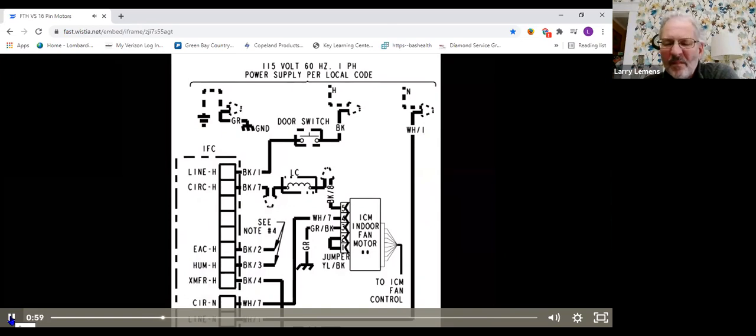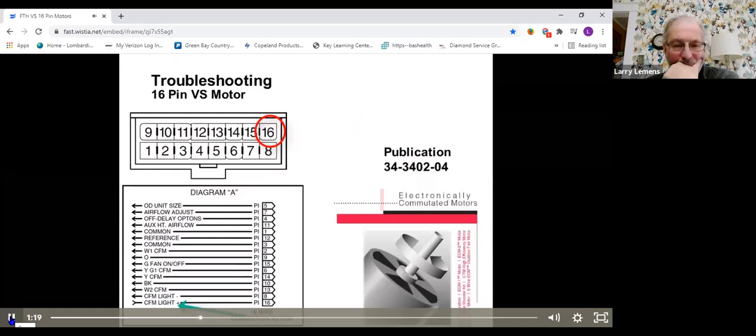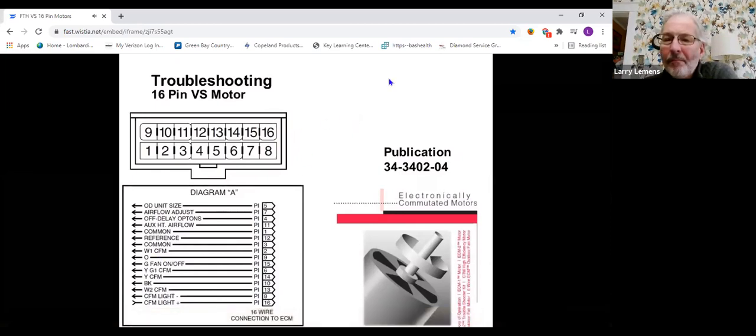If you have voltage feeding the motor but the motor does not run, your focus will then be on the 16-pin connector feeding the motor. Most of the individual pins of that 16-pin connector are inputs telling the motor what capacity it needs to run in. The only pin that is a feedback is pin number 16 — that's a DC pulse back to the board that controls the fan CFM LED. When the motor is running, each pulse is a request for 100 CFM. That's not actual airflow but requested airflow, and it confirms the motor is communicating with the board.